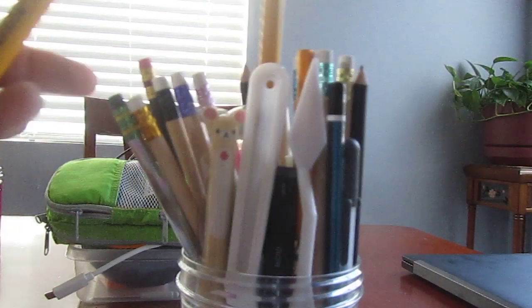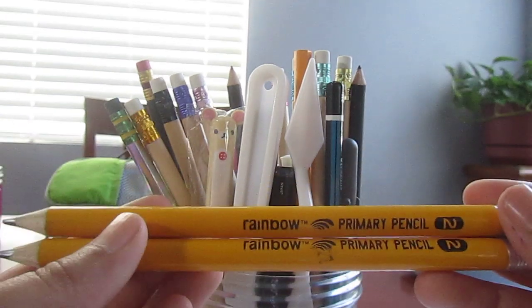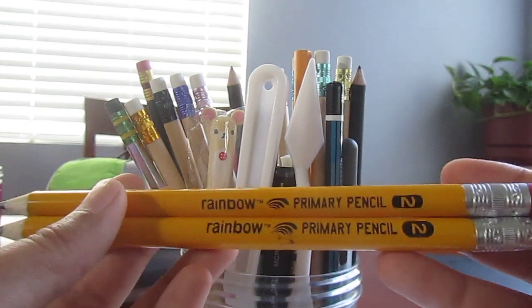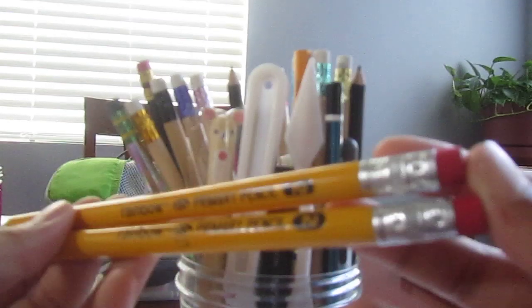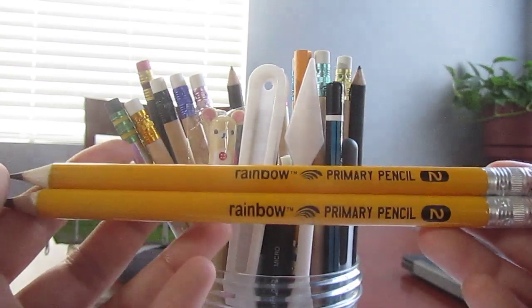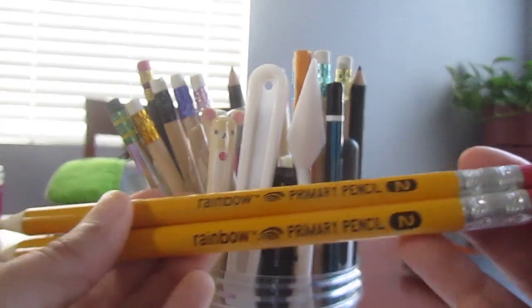Second of all, these are from Dollar Tree. These are jumbo pencils that you can get during back-to-school season at Dollar Tree. These are pretty good for little kids — if you have a kid and they want to draw in your art space or something, these are pretty good for that. They're giant jumbo pencils.